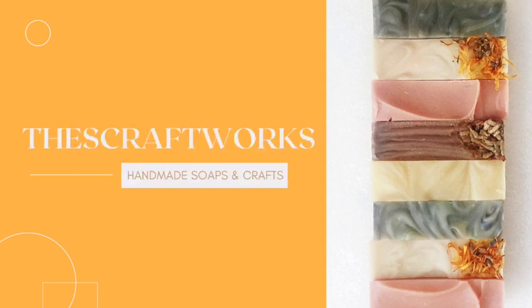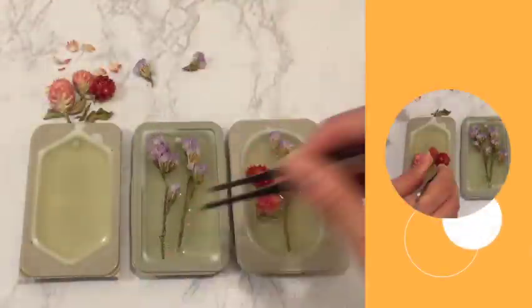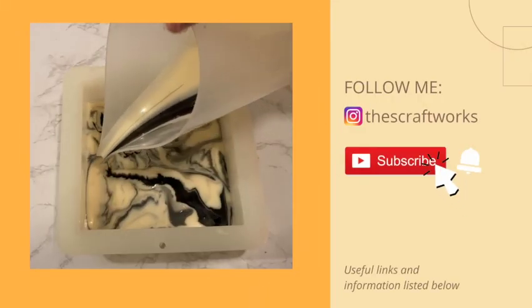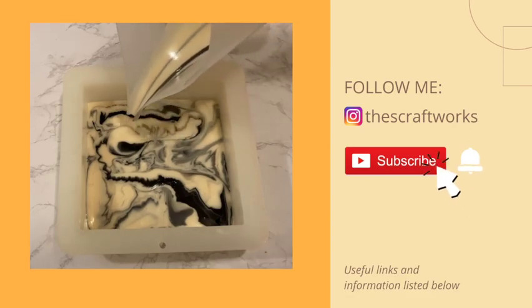Hello, welcome to my channel. My channel is all about soap making and other handmade products. You can find videos on bar and liquid soaps, wax tablets, and many other products. Please remember to like and subscribe to my channel for more videos and press the bell button so you don't miss out on any updates. Useful links and details are also provided in the description below.